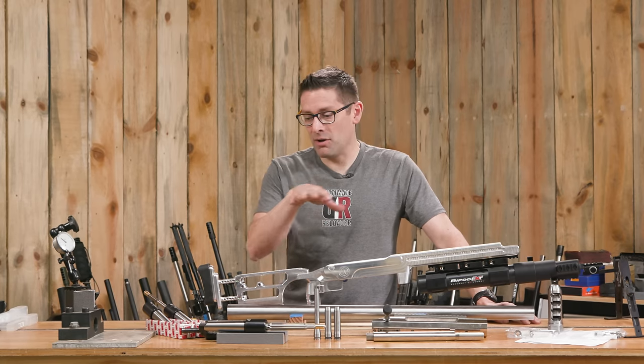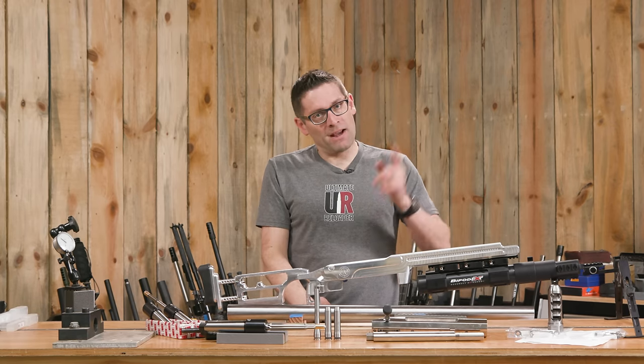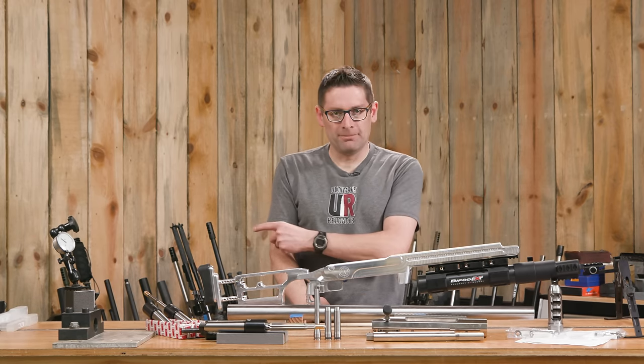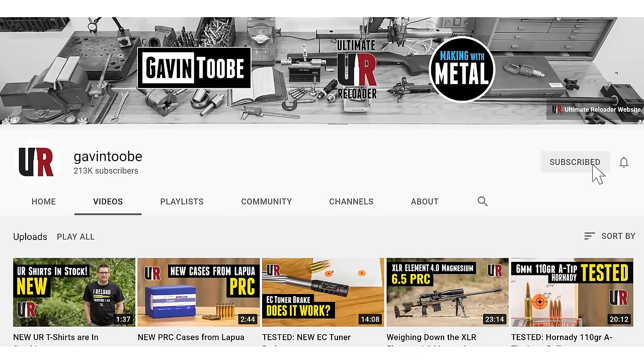Make sure you're subscribed — you don't want to miss all the builds related to this. I hope you enjoyed this video. Don't forget to like and subscribe.